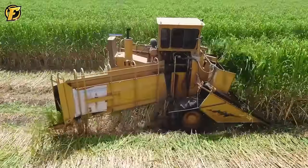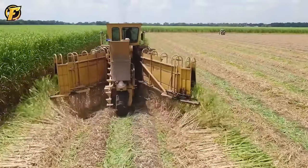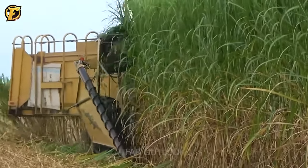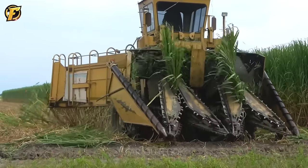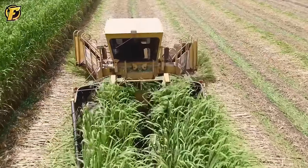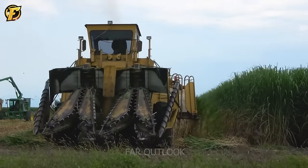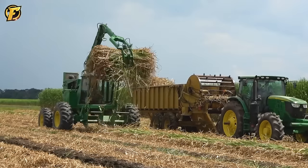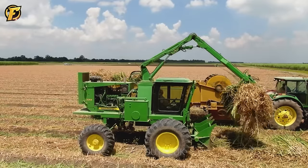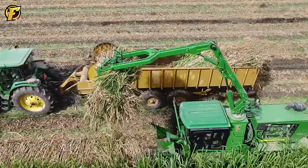During the sugarcane harvesting process, the sugarcane cutting machine is equipped with advanced technology, using sharp blades and cutters to separate sugarcane from roots and remove unwanted leaves and branches. The process begins with the machine approaching the sugarcane field; as it moves through the beds, the blades and cutters operate continuously, quickly harvesting a 20-hectare sugarcane field. The John Deere 2254 then uses a 6-meter-long grabber to quickly collect the sugarcane into the truck bed for further processing. Modern sugarcane harvesters often have automation systems to optimize harvesting.